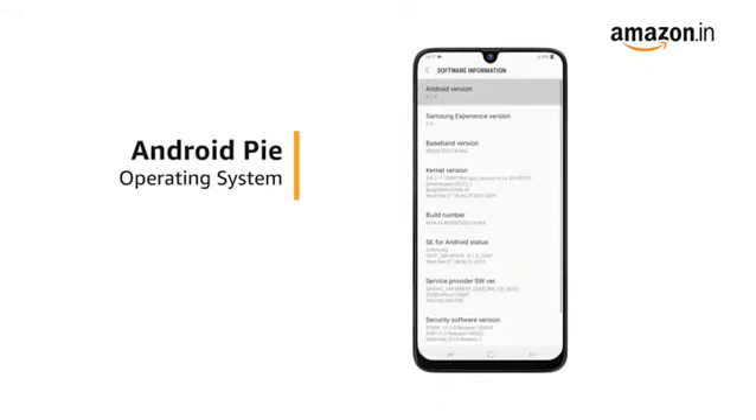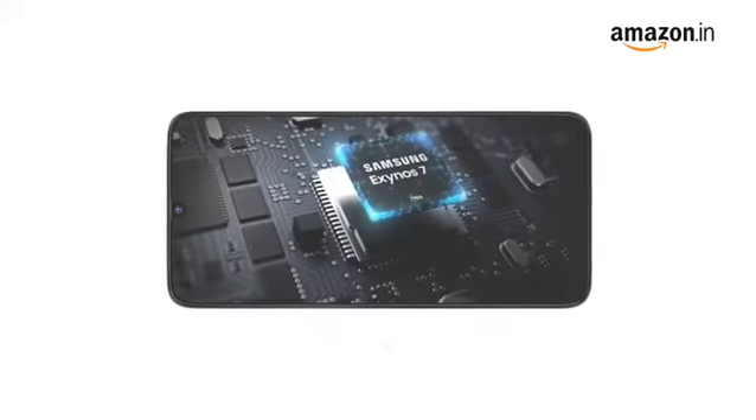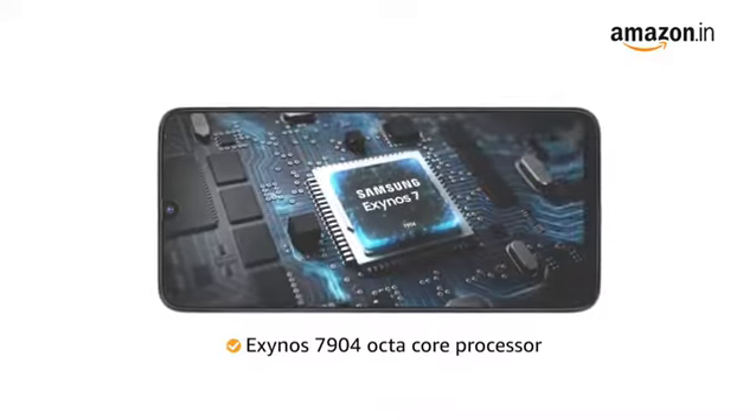The phone runs on Android Pie operating system with Samsung's One UI on top of it. It is powered by the Exynos 7904 Octo-Core processor.